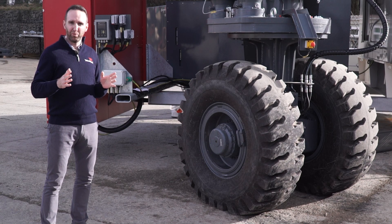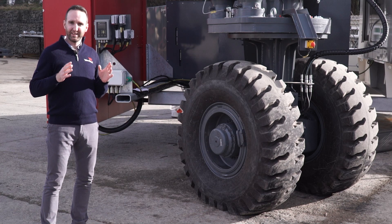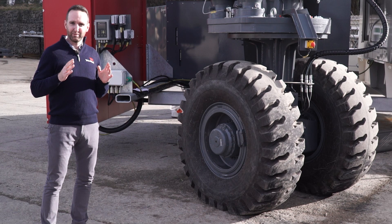Time is money when loading vessels, and this mobile shiploader is designed to minimize that as much as possible.